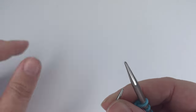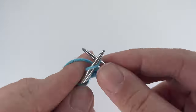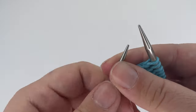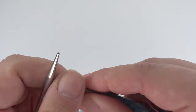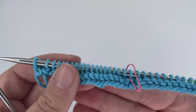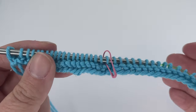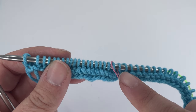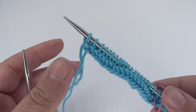Once you've worked those two decreases, just knit all the way to the end of the row. It's these two rows that form the basis of the whole square. Your wrong-side rows — the odd-numbered rows — you knit all the way across with no decreases. On even-numbered rows you knit to two stitches before the marker, do your knit two together and slip slip knit at the center point, then knit all the way to the end.